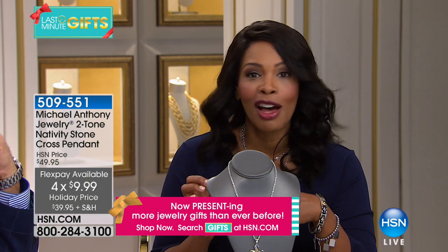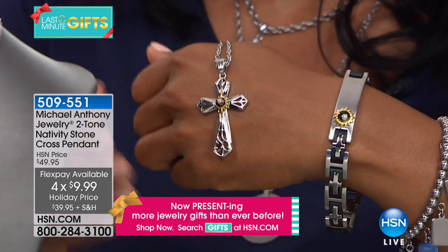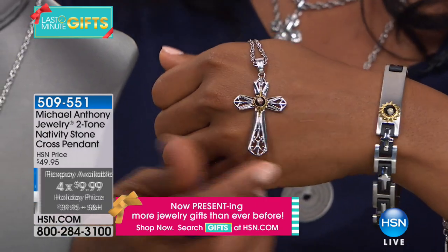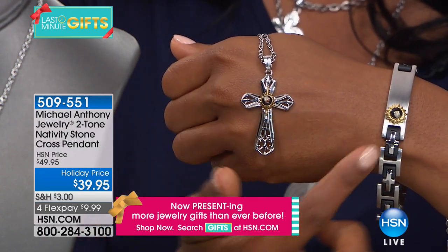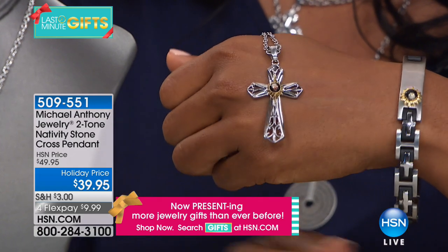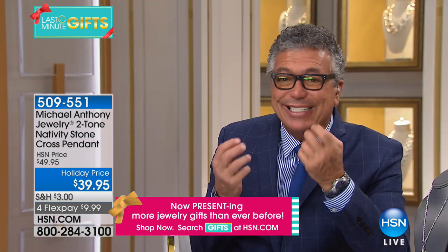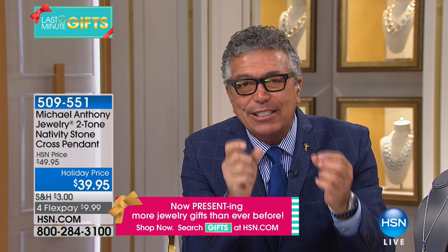We do have a holiday price on this, and we don't have a lot of these in quantity. It comes along with its own 20-inch cable link chain, but the bale is sizable — it's completely up to you if you want to change the chain. Look at the size and the way the stone is encapsulated. To me, this stone is more precious than a diamond because it was within 20 feet of where Jesus was born.